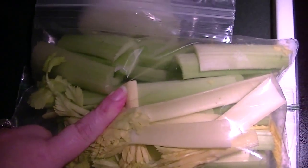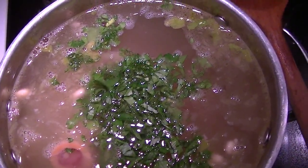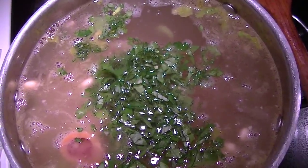Tip for today: prep your veggies when you bring them home — onions, celery, carrots. It makes your job during the week so much easier.